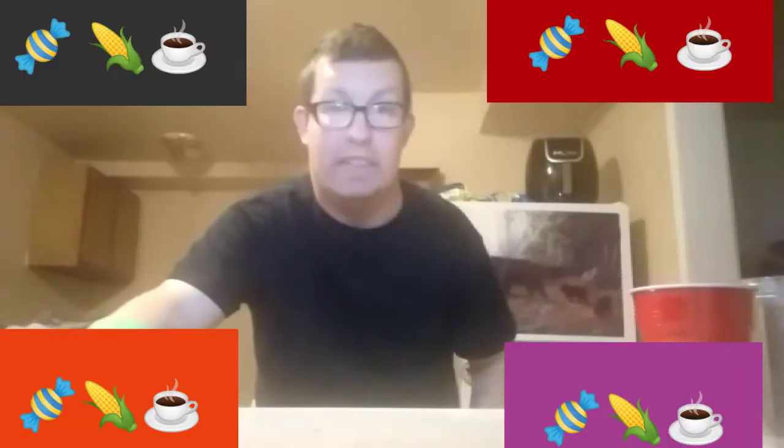Today I might be making something that might be pretty good and interesting. Candy corn coffee. Here we go.